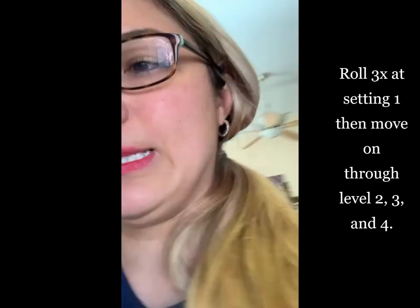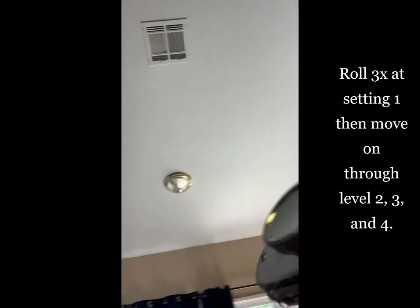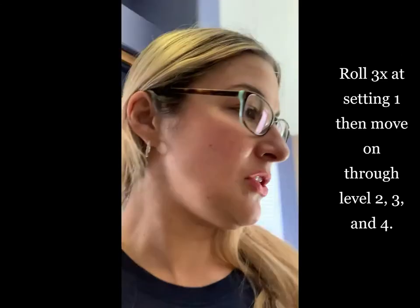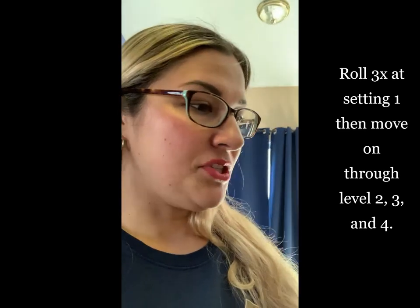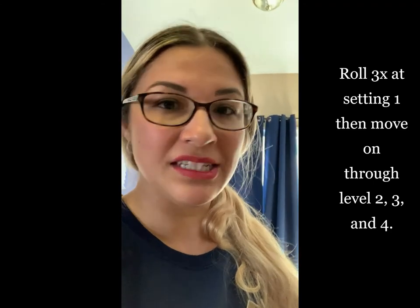I cut it into four chunks as you saw in the picture before. I rolled it three times on level one — there are these KitchenAid pasta rollers and they have a dial with a bunch of numbers on it. That's going to be the thickness of your pasta, so I just keep rolling it until I reach level four, because that is the thickness I want for this type of pasta. If you're doing spaghetti you might want to go a little bit further so it's thinner, and same with angel hair and things like that.